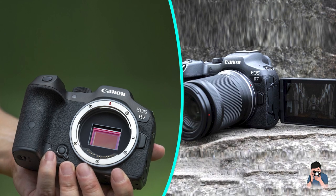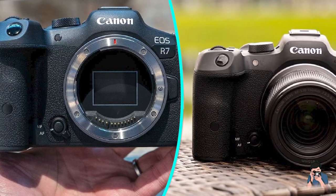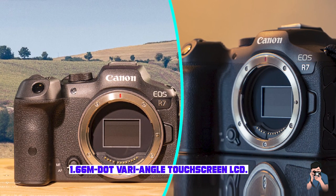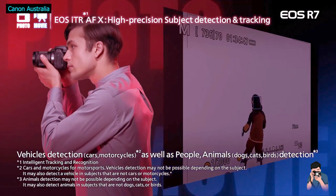RF-S lenses also work on full-frame EOS R bodies, albeit in a 1.6x cropped mode, as they are not designed to cover their larger sensors. At the time of making this review, Canon had only launched two RF-S lenses, both fairly standard kit zooms, and while the R7 can use any full-frame RF lens without an adapter, the better models are quite expensive and hefty, and there are still some gaps in the series to fill.